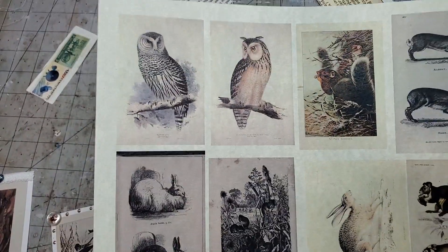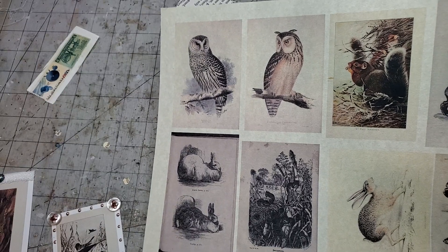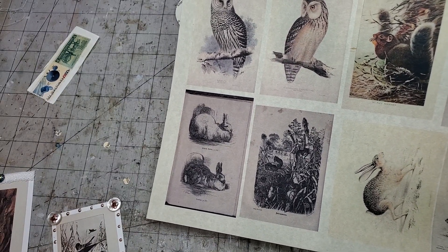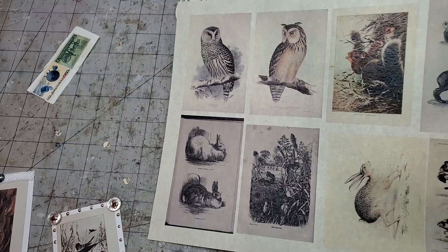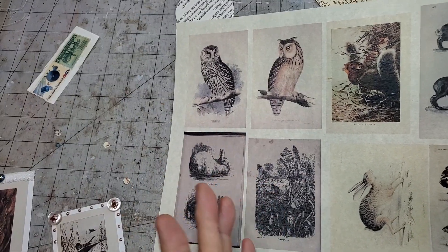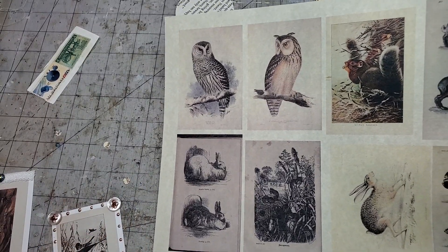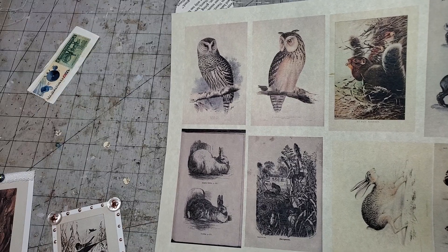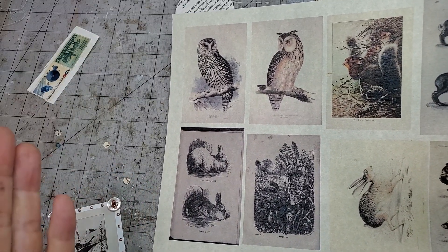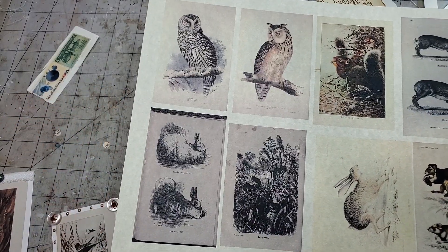Hey everybody, this is Pam at the Paper Outpost and I thought I would just toss some ideas out there on what to do with different pictures that you come across in your crafting. Some of us get them from digi kits, some of us cut them out of magazines or books, some of us use family photos.